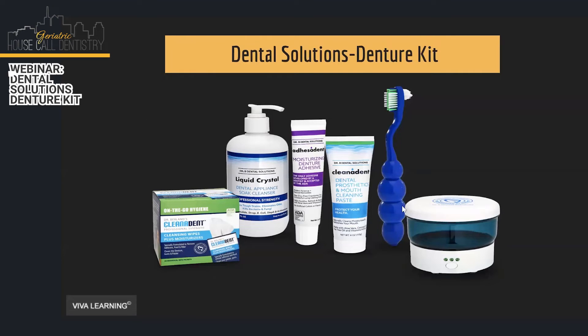I like the brush because you could use it on your natural teeth or the denture. And this is a cleansing paste which you could use on your own teeth or on the denture — it has no fluoride.